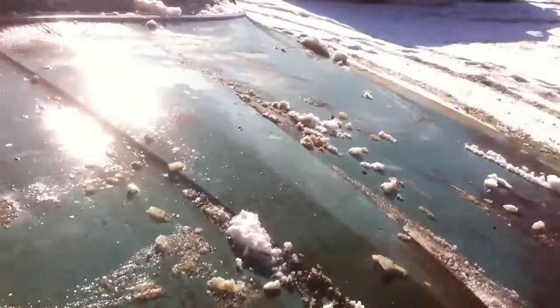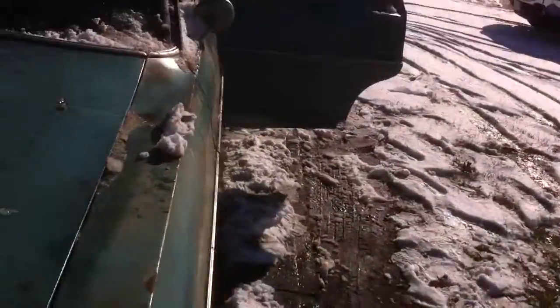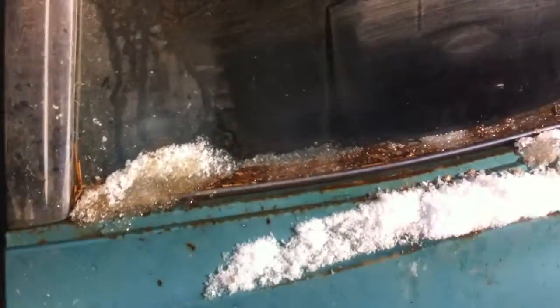Hood looks good. I'm going to check the driver's side door. Man, these doors are solid. I can't even pick them up. The hinges are solid. That's pretty damn amazing, actually.